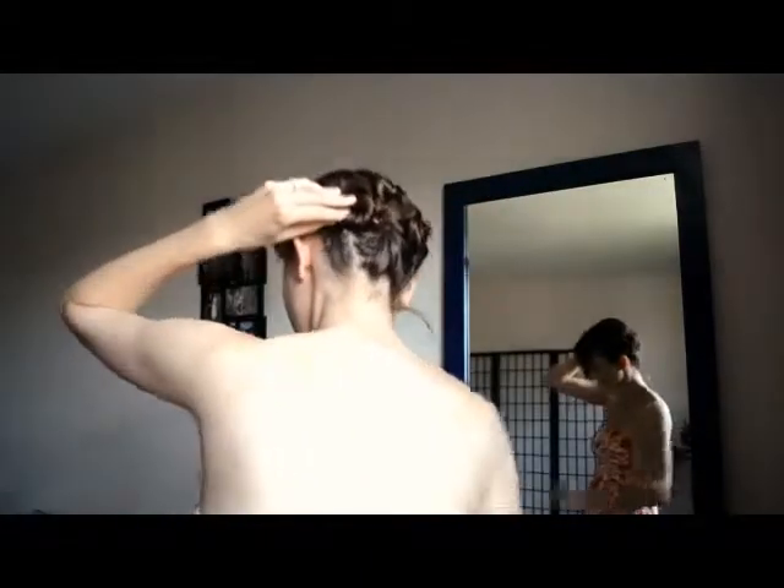So then you do that with the other side. You gently roll away from your head and then twirl into place. Tuck in those ends, because you want to create a nice little circle. And there it is.